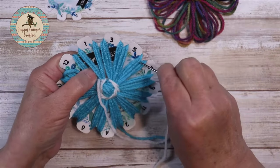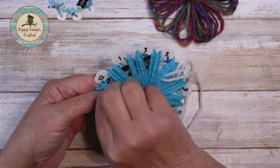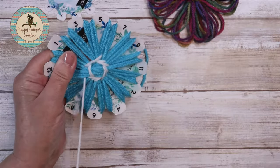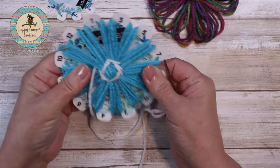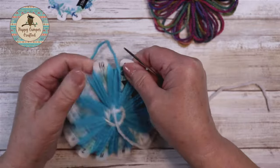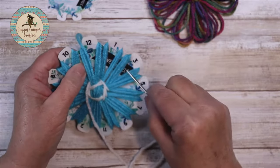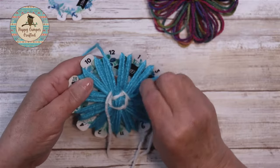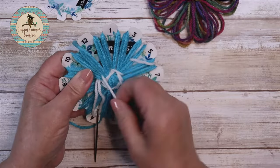Then we go back to the five and to the twelve. I'm not sure if this is thirteen or not, so I'm going to take one more stitch to be sure. Go back three and underneath the ten. I'd rather have one extra stitch than not enough.